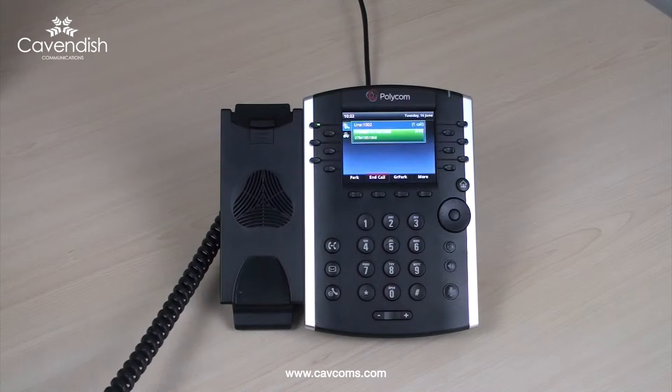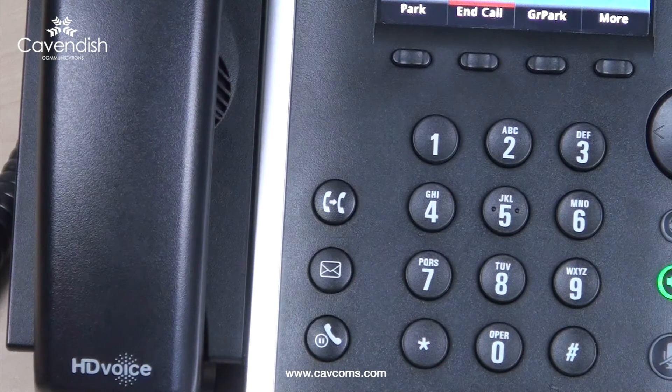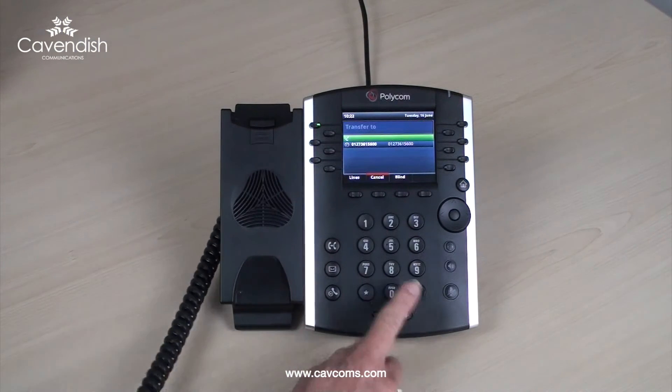Certainly, I'll just transfer you to another department. To transfer a call to another user, press the transfer button. This will place the caller on hold. Dial the extension number of the user and press send.